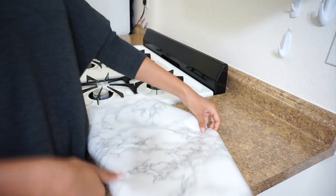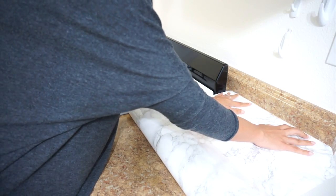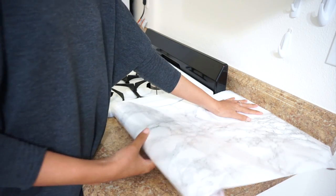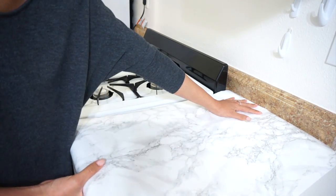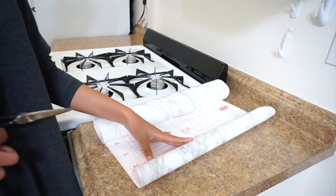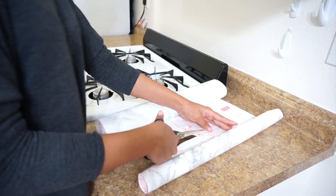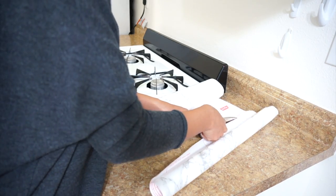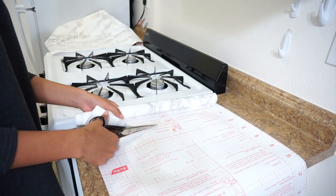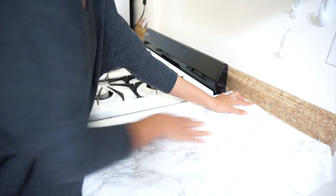I'm starting by measuring the contact paper on this side of the counter — just checking how long this part is. You can do it this way or use your measuring tape. Once you get a feel for the length, you want to cut a straight line all the way across. Then we're going to cut a second piece for the other side of the stove. I wanted to have everything pre-cut so I didn't have to go back and forth.